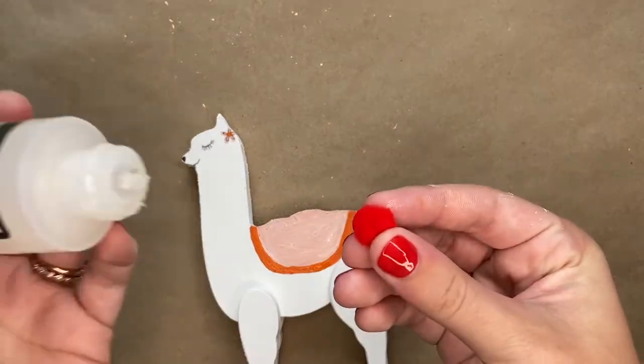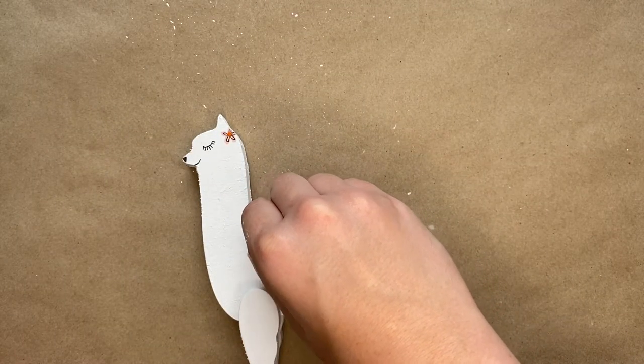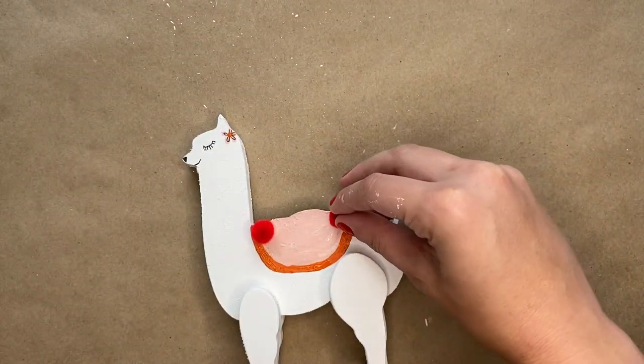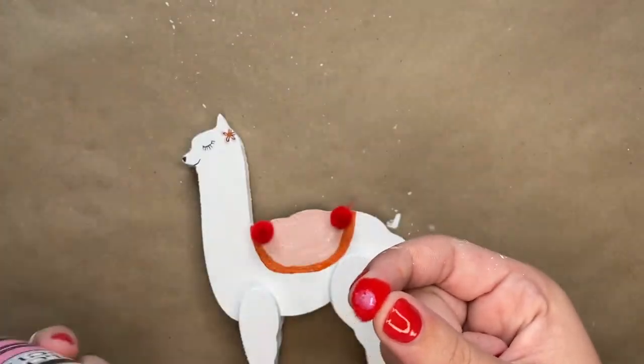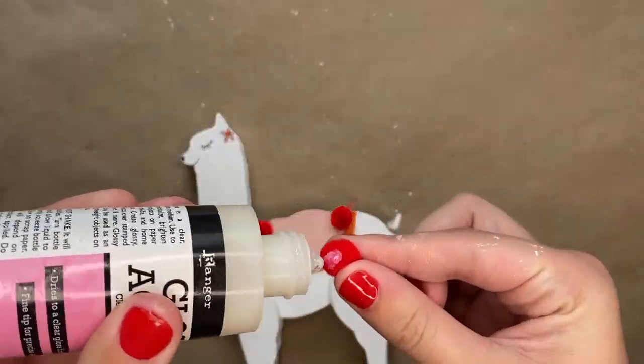Next you will take some red pom-poms, add a glossy accent to the back of each one, and then add them to the part where the orange paint meets the pink paint on the pack. You will just go around filling in the pom-poms along that outline of the pack.